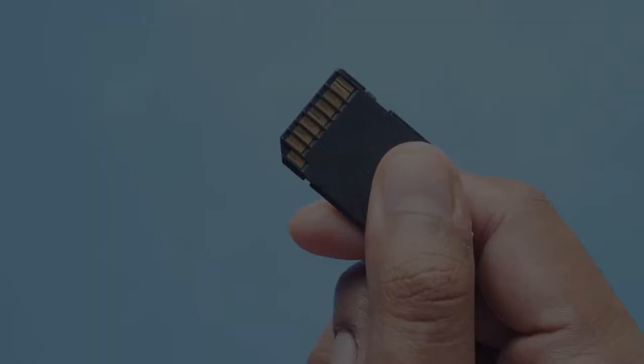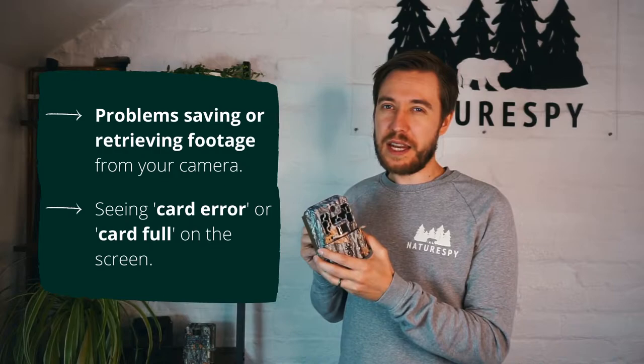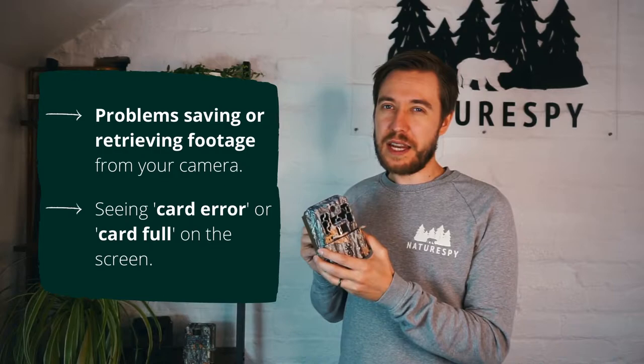Hi, I'm James McConnell, Technical Director at NatureSpy, and today I'm going to talk about how to format the SD card on a Brownie trail camera. You might need to format your SD card if you're having any problems saving or retrieving footage on your camera, and also if it says things like card error or card fault on the screen.